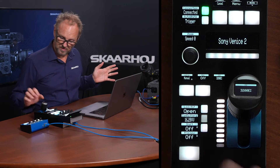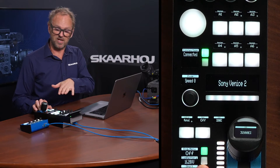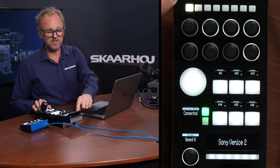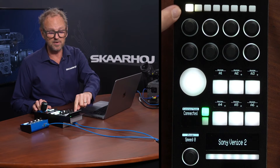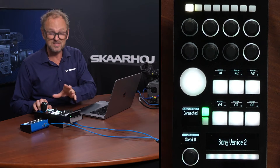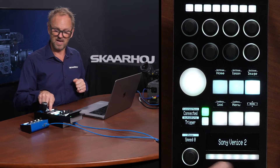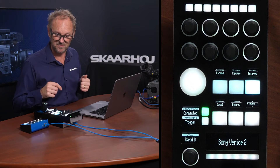If I press the shift key I have access to all the user buttons on the camera, so I can trigger whatever you have programmed into the user buttons on the camera from the RCP. Also, if you look at this top row — normally these are dedicated to one camera at a time — this is actually a camera selector. This is also where the camera identification text comes from, and where you can set tally colors or map that up with a vision mixing system.